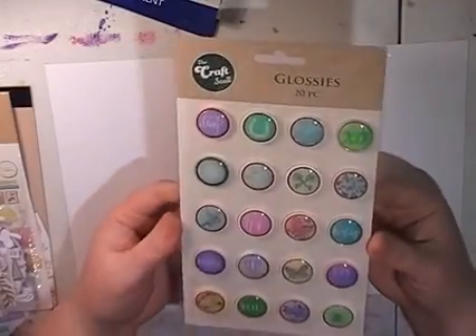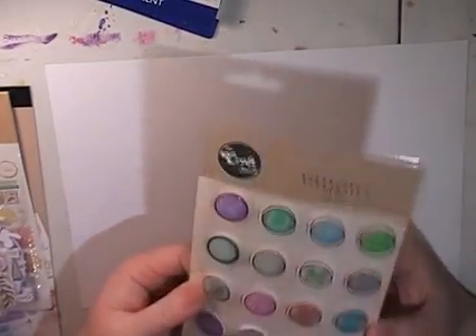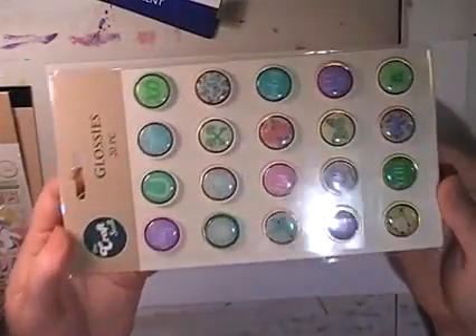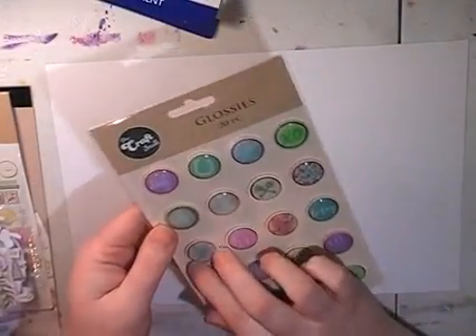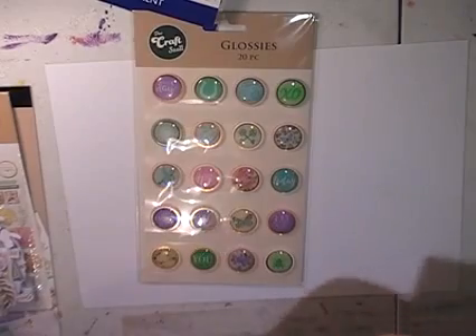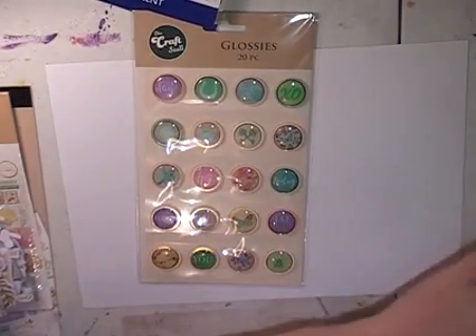The first thing is these glossies. Now these look like flare badges — what they call flare badges. They're like epoxy on top and they've got cardboard at the back. Sorry about the glare. They're a good size, probably just under an inch. The glossies were $3 a packet. The Reject Shop has really cool stuff — I got a packet of those.